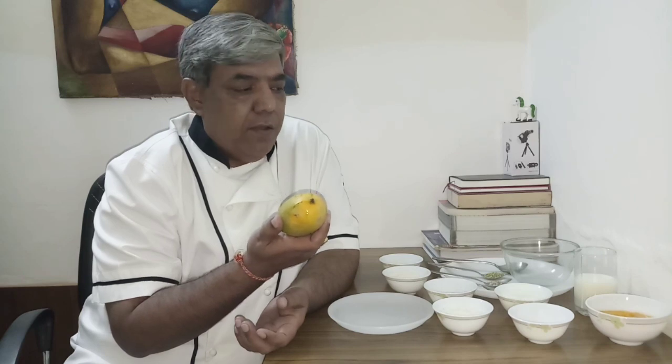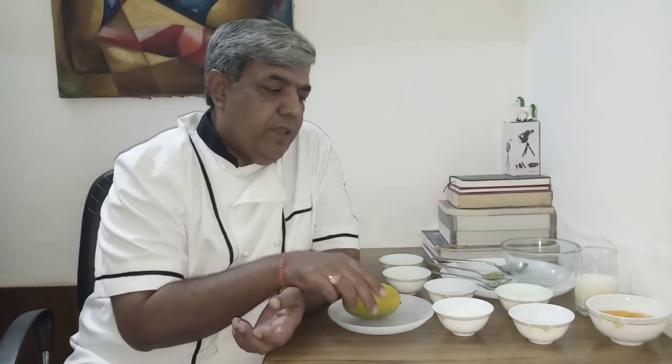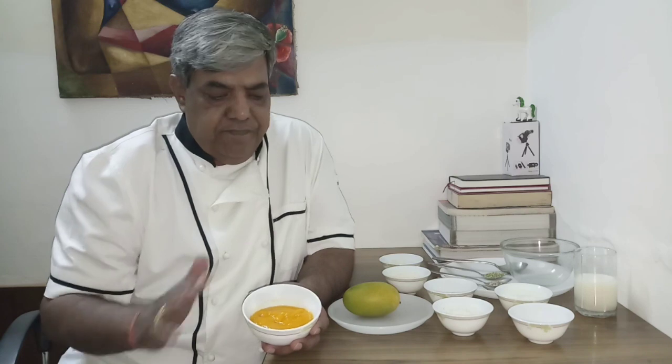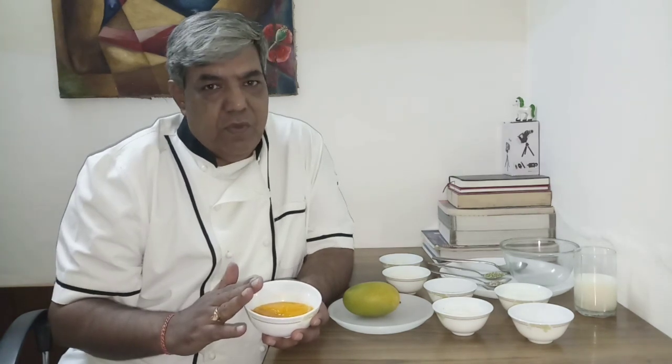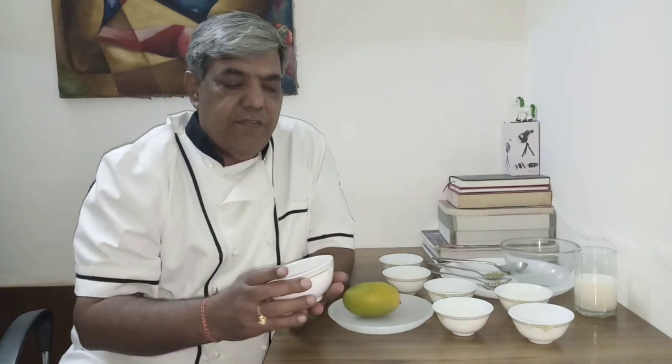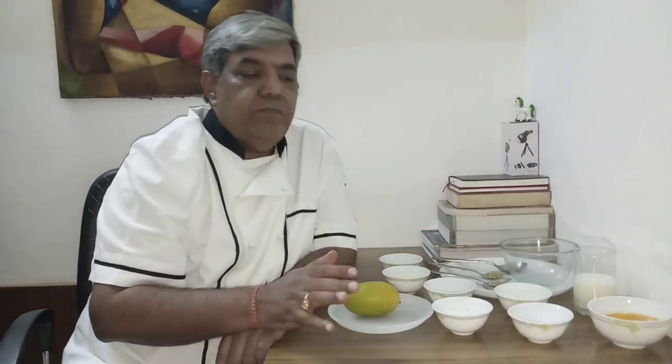The very first thing I did was take one mango and take out the pulp from it. I mashed the pulp and kept it here. One mango or one and a half mangoes depending upon the quality — the pulp will be about a little more than half a cup.